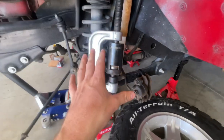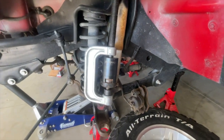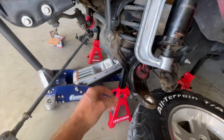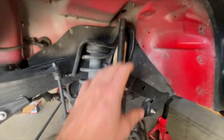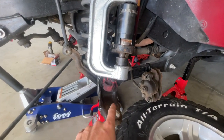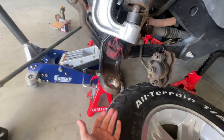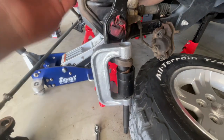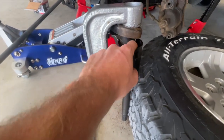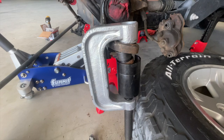I know somebody's gonna be upset if I don't show exactly how I did it. I jacked up on the axle and put two jack stands underneath the frame, then lowered the axle down — that gave me enough room to get in there. For the top ball joint, it pushes up. For the bottom one, it's basically just in reverse — the ball joint presses down. I'll show a video when we press them back in.